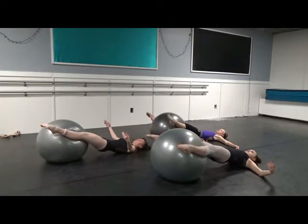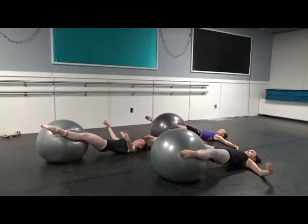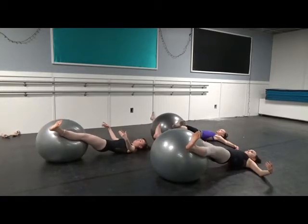Now, reversing it. Point. Flex. And point. Flex. And point. Flex. Turning in. And point. Flex.